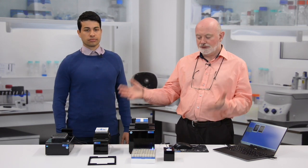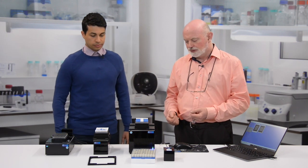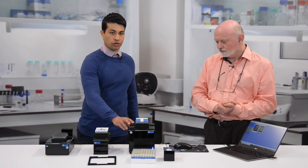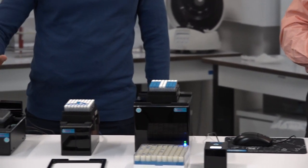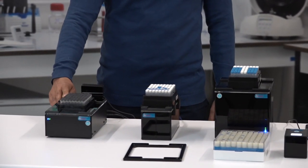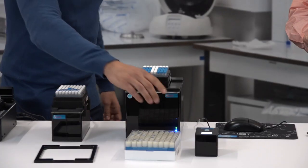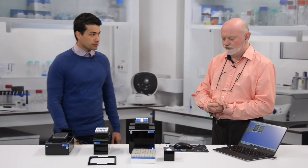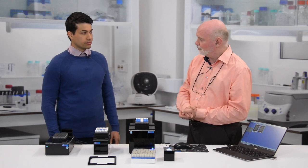Here in the lab today we've got three different models for you to see in this short video: the Cube scanner, the Express, and the Mirage. You've also got the small device here — this is our single tube device for scanning individual tubes, which is very useful if you just need to get a quick barcode from one sample.